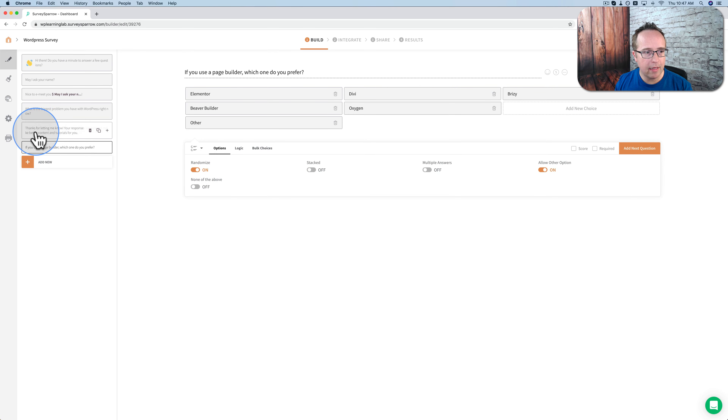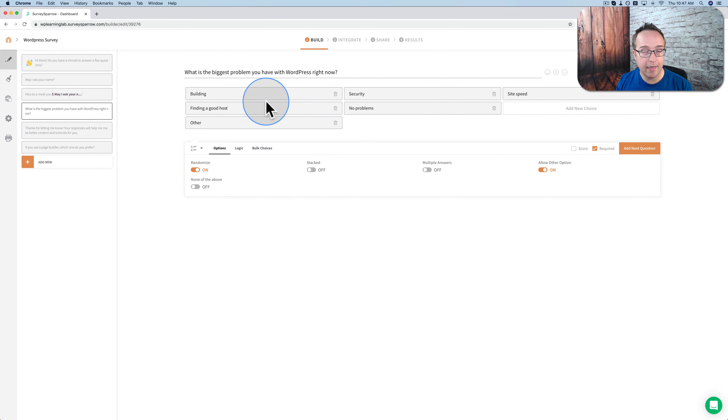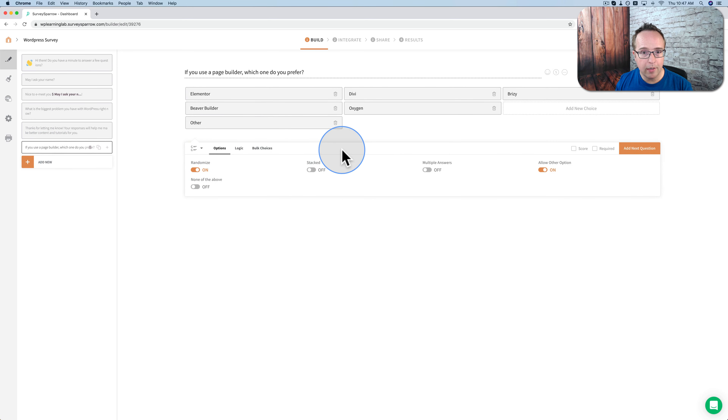You'll notice in the previous question — 'What's the biggest problem you're facing?' — it stacked them automatically because my answers were so long. If the question or answer is too long, the unstacked version would no longer work well on mobile. And so we're forced into the stacked option because Survey Sparrow is mobile first — it does a lot of the optimization for you so you don't have to think about it or worry about it. So now we have our page builder question.